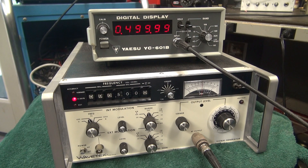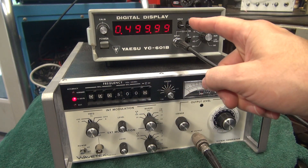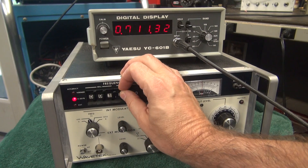Right now I have 0.5 MHz dialed in, as you can see on the display. We'll go to 1.